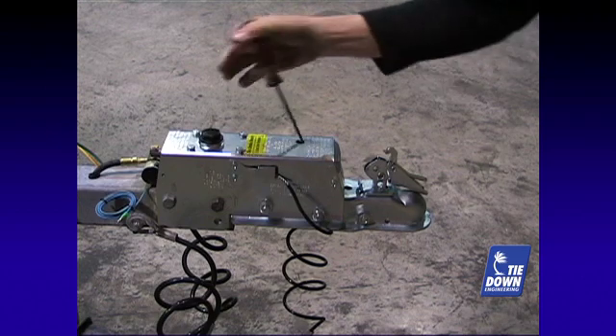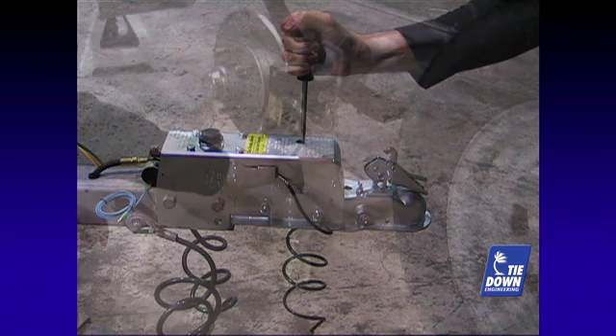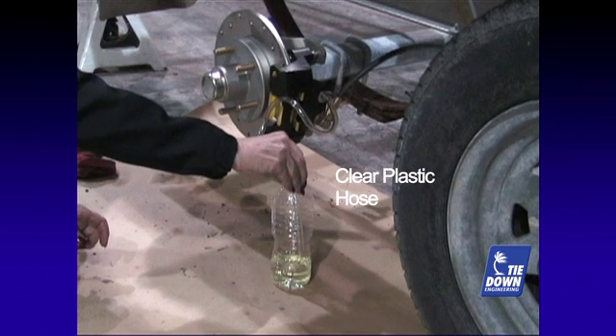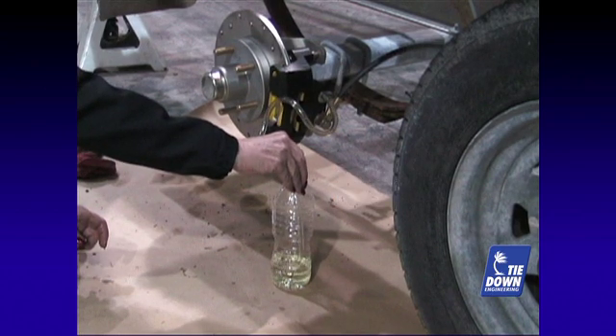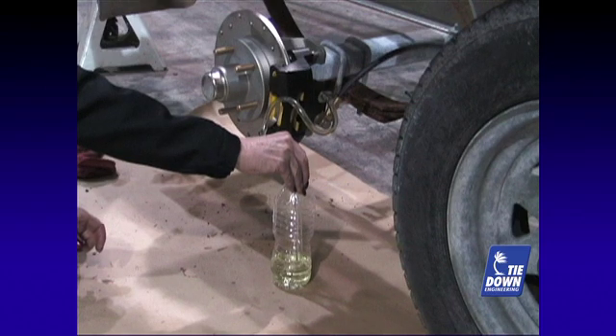Usually, it takes three or four pumps and a hold on the last pump to create the needed pressure. Loosen the bleeder valve one quarter to one half a turn to allow the brake fluid to escape. Repeat the pumping until no air bubbles come out of the hose.